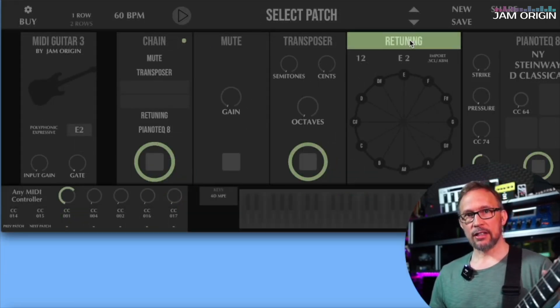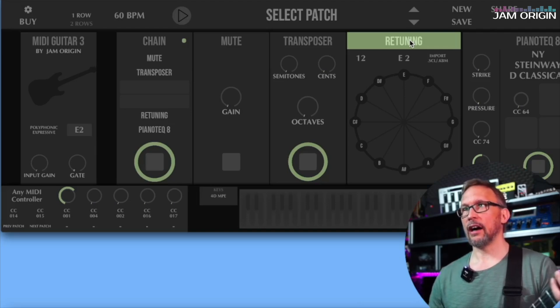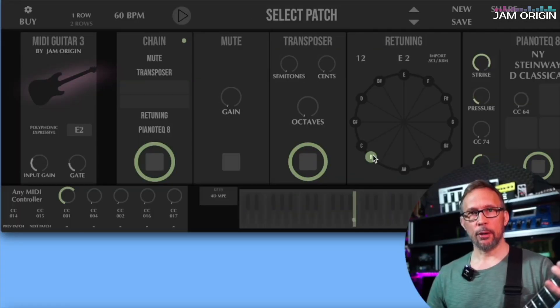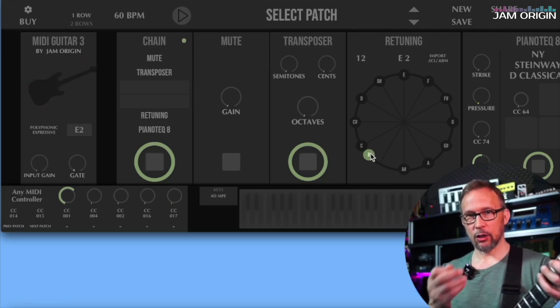Let's say for the argument's sake that I want my major 7 to be slightly higher. I grab the note handle and drag it to exactly where I want it — a bit sharper. I can even stretch all the way up to the next C, but then I'll get a double note. I want to make this change so that you can hear that these are different notes.